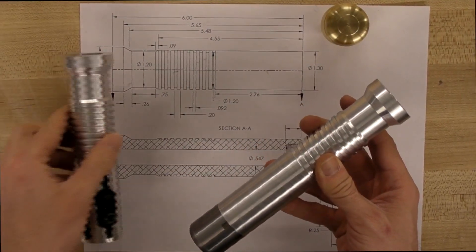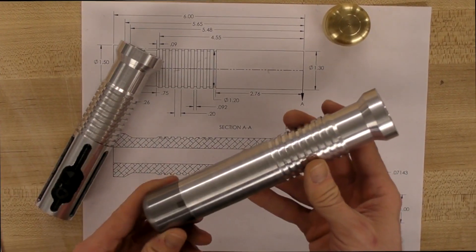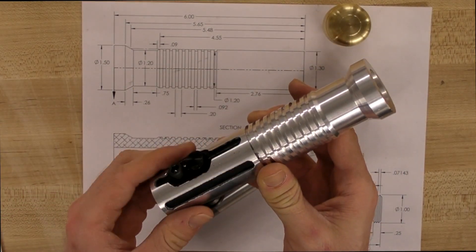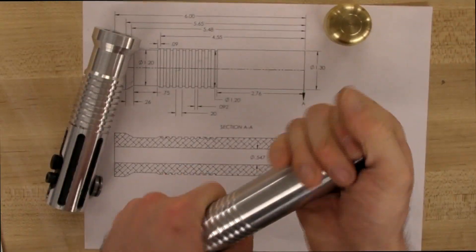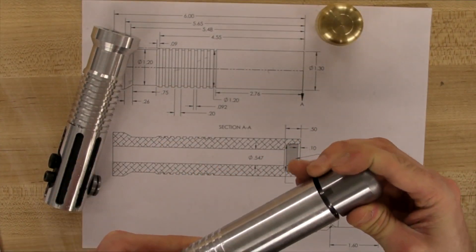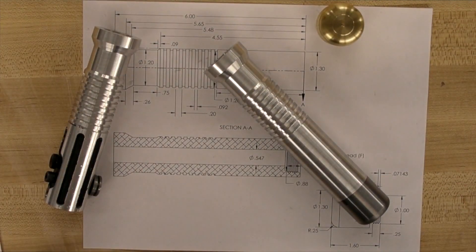Once you feel comfortable with these features, you can customize your saber on the lathe any way that you want. The blade can be made from wood, plastic, or whatever material you have available, and locked in with a thumb screw. The best way to become more adept on any of these machines is to attempt a project on your own. Talk to any of the shop staff or TAs if you have any questions. Thanks for watching, and have fun!